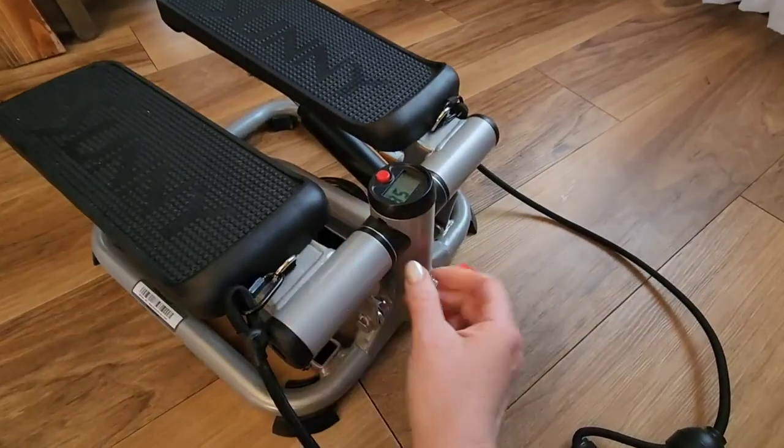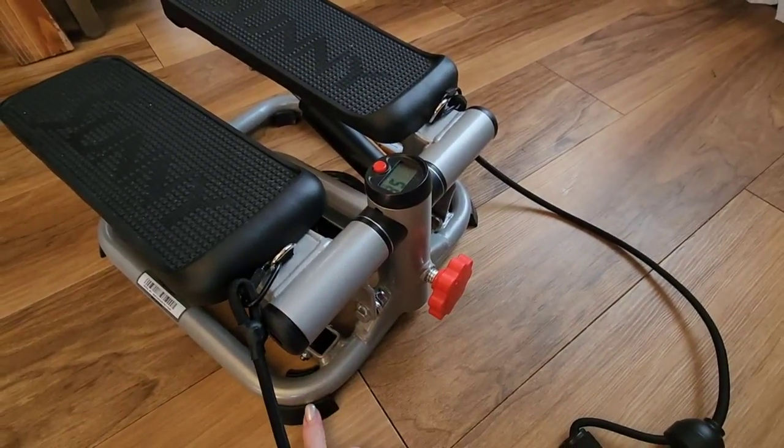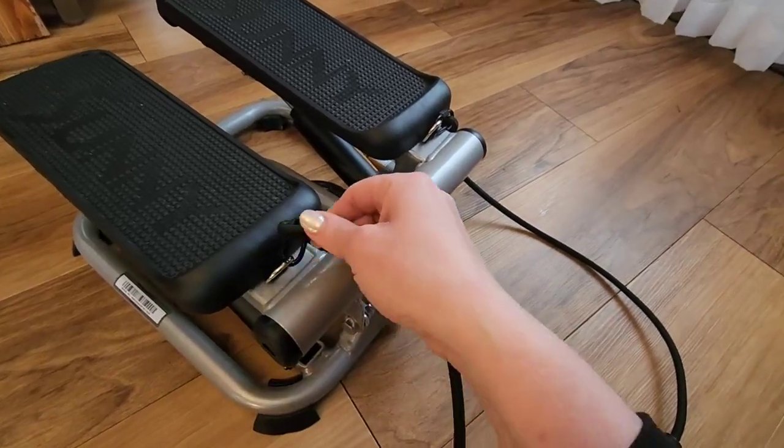The digital display is really helpful. It counts time, calories, total count — that kind of thing.